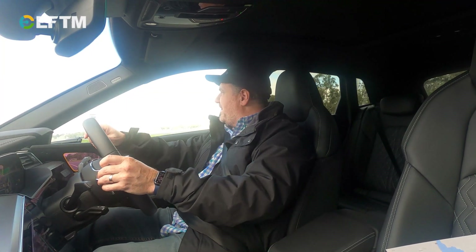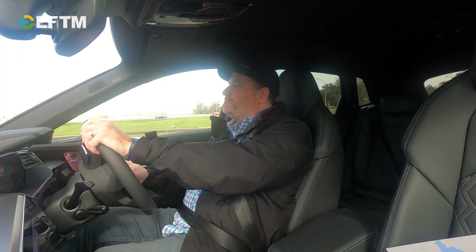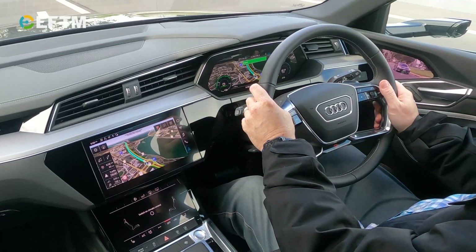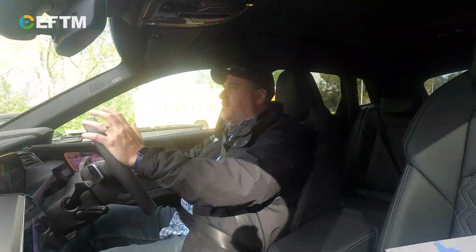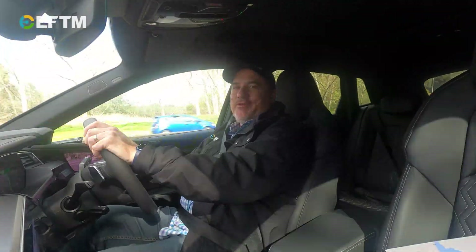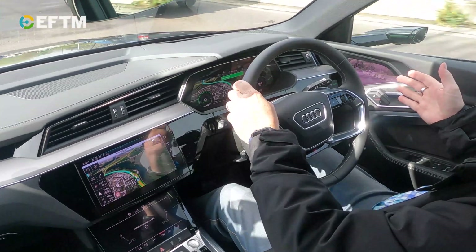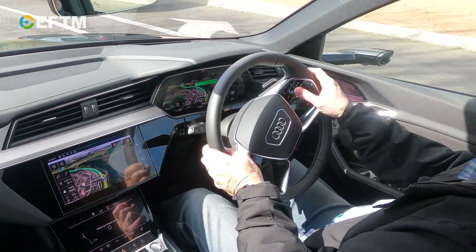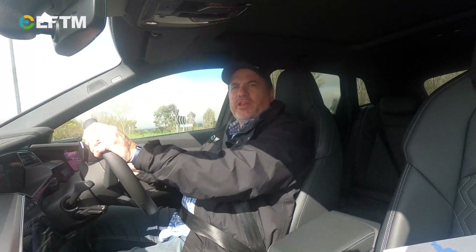They love a roundabout in Canberra, don't they? Burleigh Griffin loved a roundabout. I'm like four minutes into this drive and I'm still in the city streets of Canberra. I just feel like I'm driving a normal Audi — I feel like I'm driving a car and testing these virtual mirrors, not testing an electric car, and I think that's a testament to what Audi have done here. They've built an Audi with an electric drivetrain.